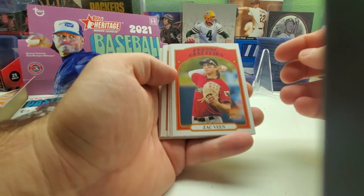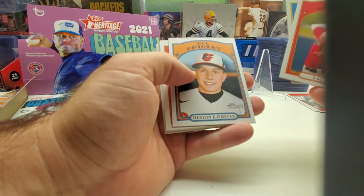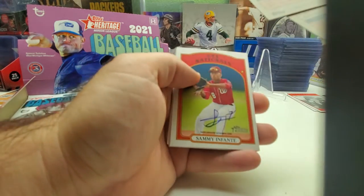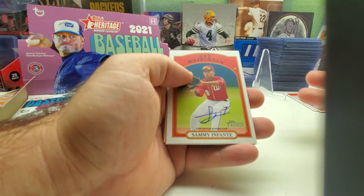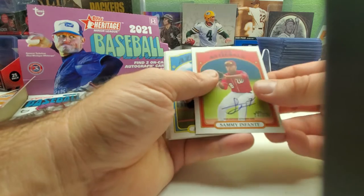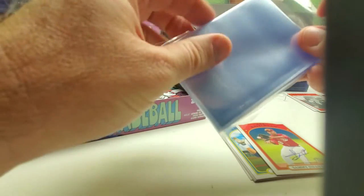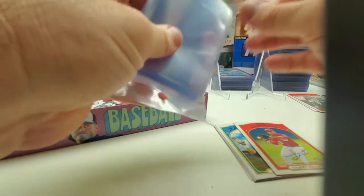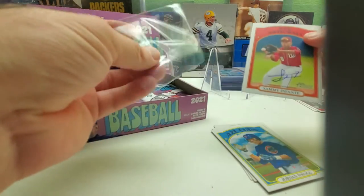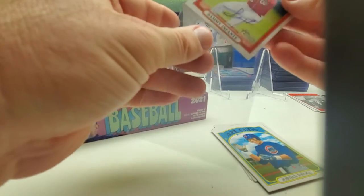Here we go — Zach Veen, Harrison Bader, and oh — there's our auto! Sammy Infante-Fontaine. I have no idea who he is; it says GCL Nationals. Judging by that he looks like a Washington player. Hopefully he'll be good.